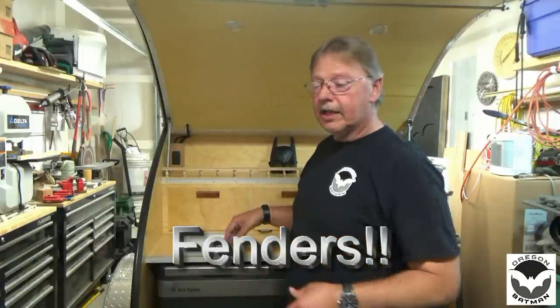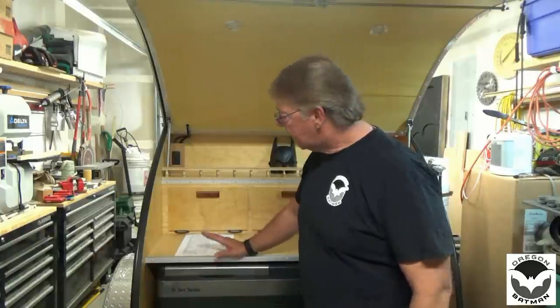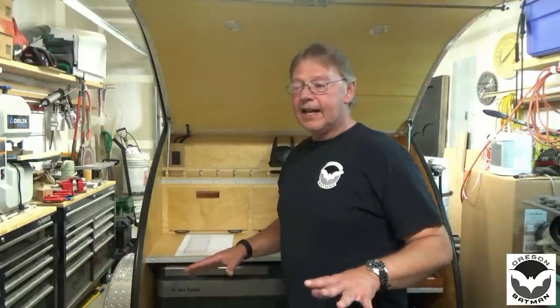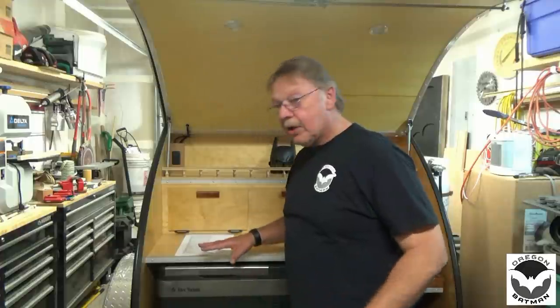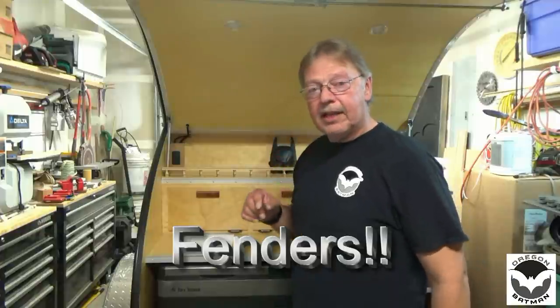The trailer frame consists of the frame itself, all the metal fabrication, the axle, the wheels, the tires, the coupler, the lights, and everything needed to put the trailer together. I am no welder, so I had somebody fab up the trailer frame for me. The total cost of my trailer frame, with all the extra goodies and the style I was going for, came to an unbelievable $2,100. That includes all the paint, couplers, safety chains, welding, and metal — everything to put that thing together.